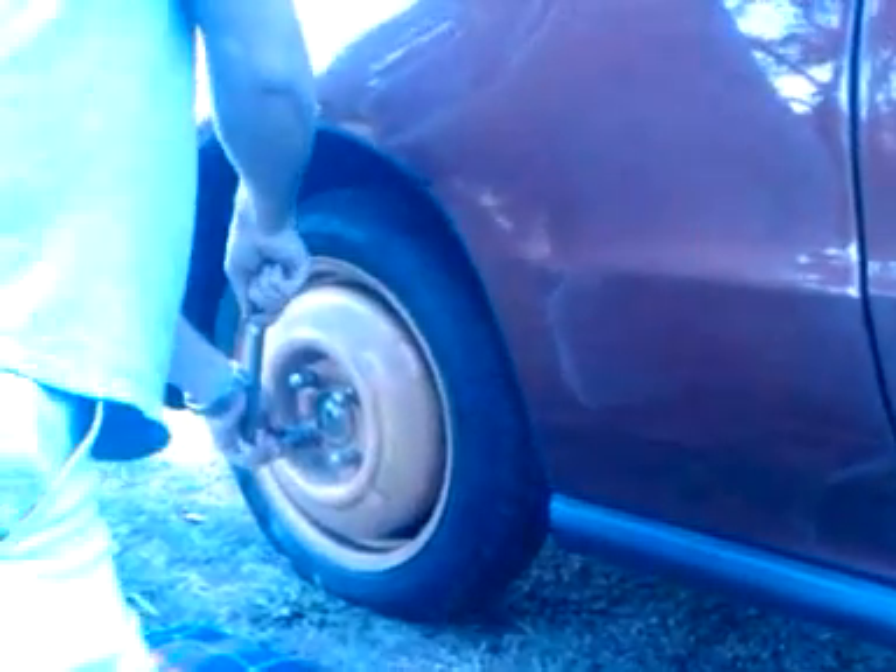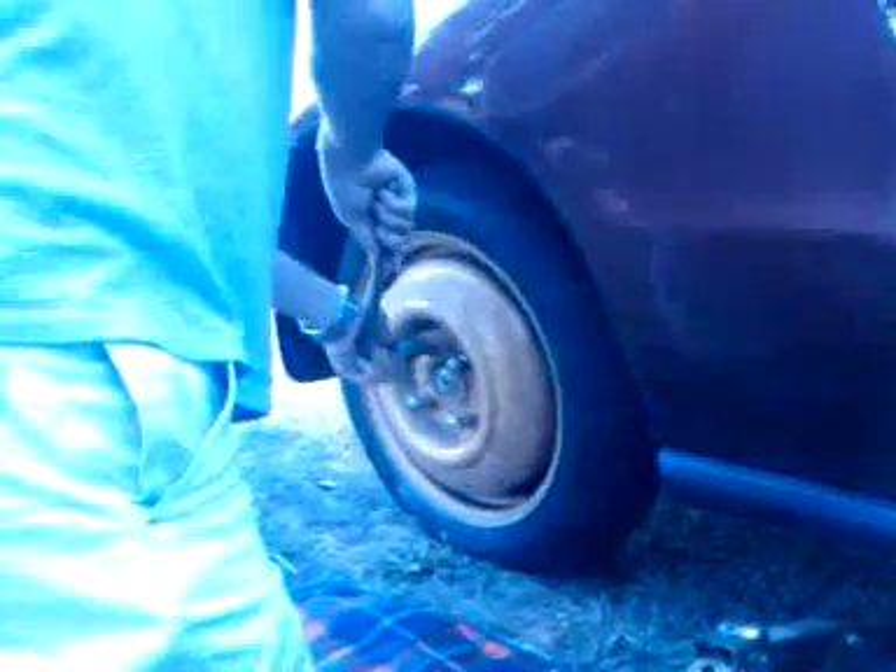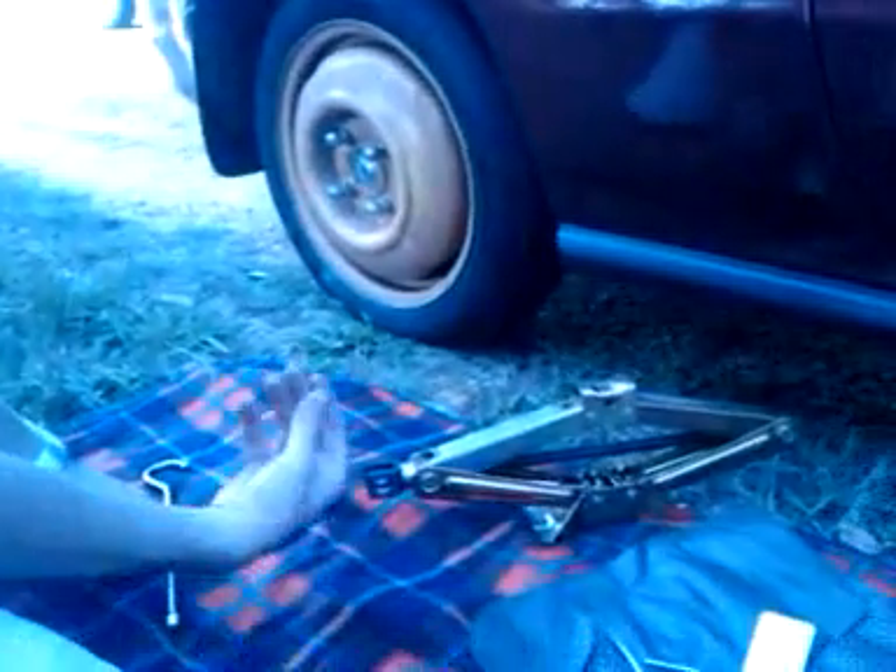Tightening a bit again in a clockwise direction. And within probably less than 15 minutes we've changed the tire and we can get on with our holiday.